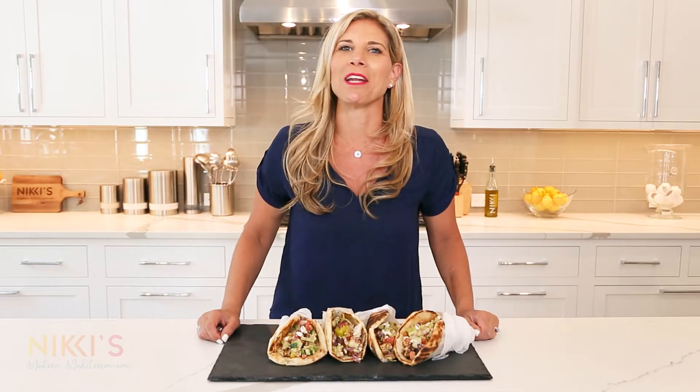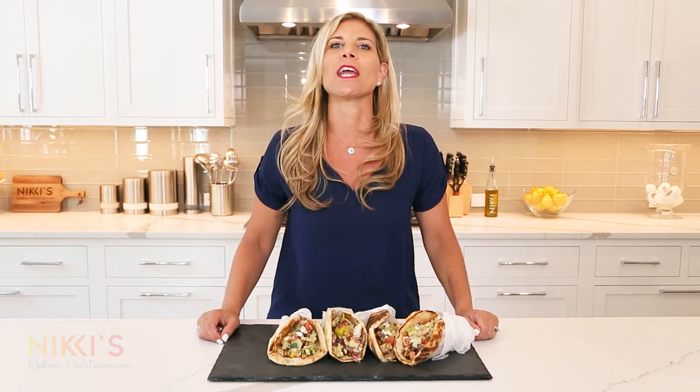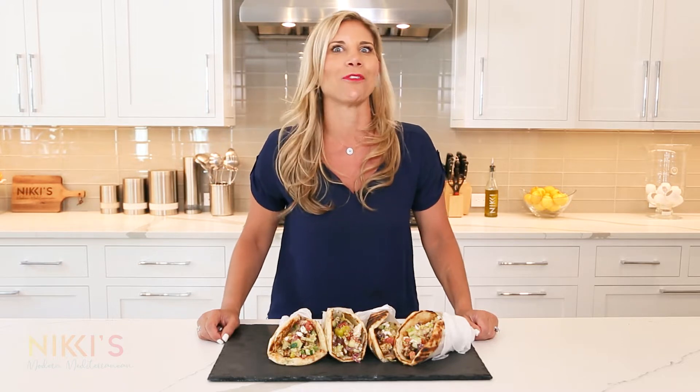Hi, welcome to Nikki's Modern Mediterranean. I'm Nikki Gluckis, wife, mother, CEO, and entertaining expert. Join me on today's episode where we're making Greek salad chicken wraps.